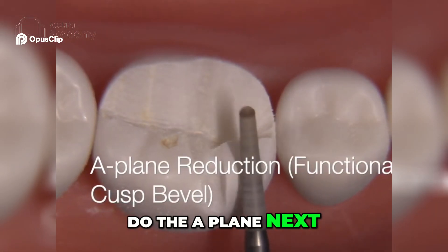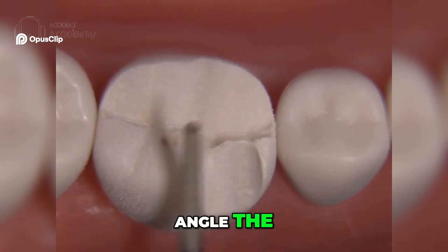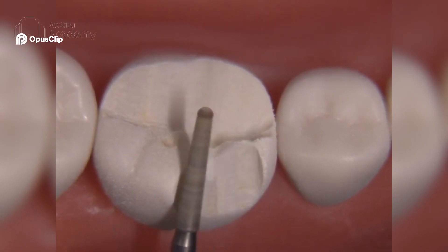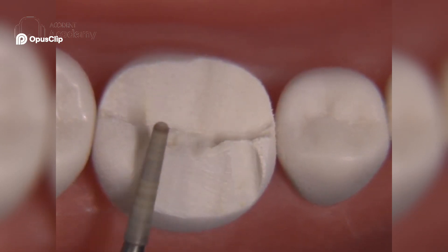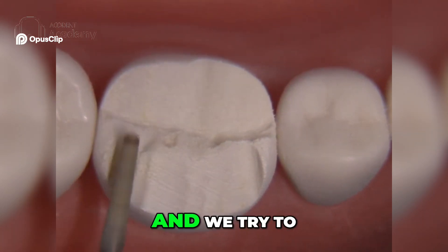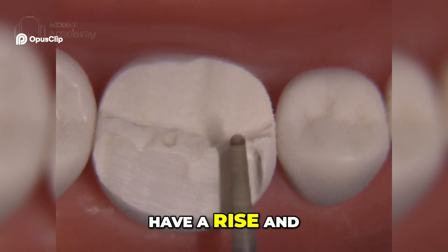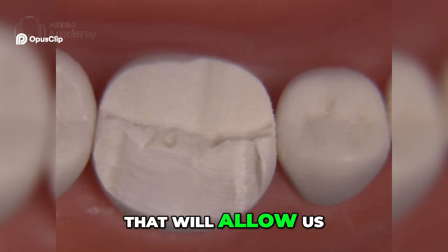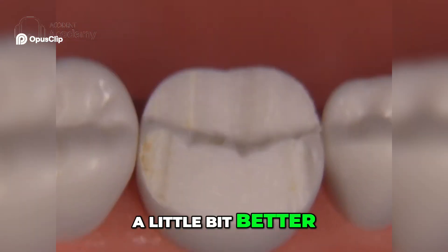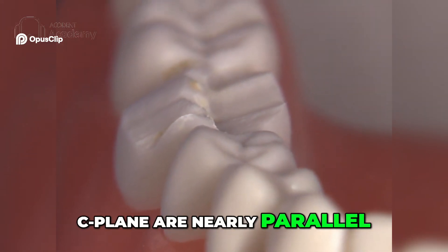Now I'd like to do the A plane next — not the B plane, but the A plane. We're going to angle the diamond so that it parallels the C plane, and we try to follow the morphology of the cusp a little bit so that we have a rise and fall. That will allow us to match the opposing a little bit better. You can see how the A plane and C plane are nearly parallel to each other.